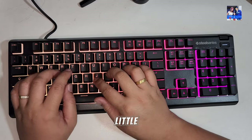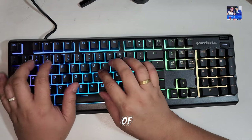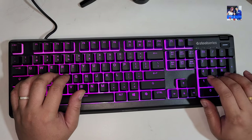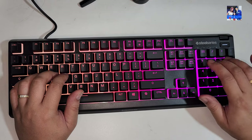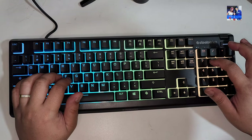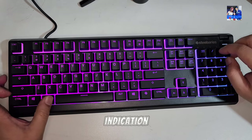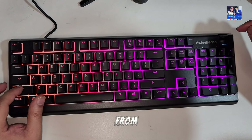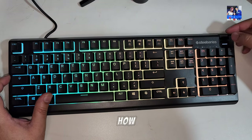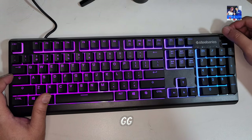Now let's get into a little typing test — a little sound demo of the keyboard. Hopefully that little demo gives you some indication of how the keyboard sounds during normal typing. I was typing at a slightly different angle because of how I'm recording, and also pressing GG multiple times.